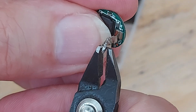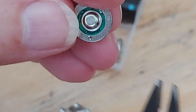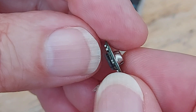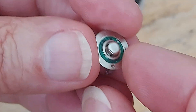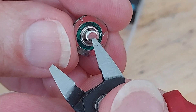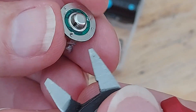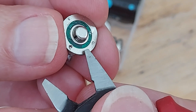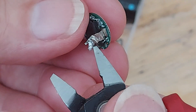Basically, what we've got is that bit is the positive feed into it, and that is the negative feed. And then the positive out is obviously the centre dome, and the negative out is still going to be there. So, negative in and out there, positive out there, positive in there.